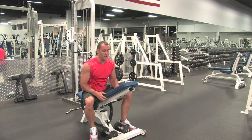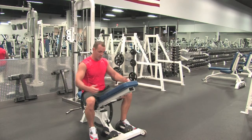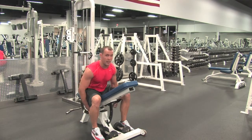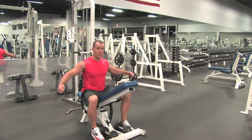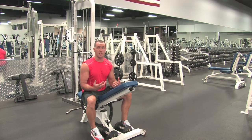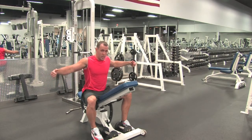Incline dumbbell rear shoulder raise, very similar to the front raise. It takes a lot of the swing and momentum out of the exercise. If we were standing up, a lot of times we tend to start jerking, bringing our chest back. By keeping our chest flat on here, it takes all the cheating out of the exercise and forces us to really use our rear delts and our scapula to bring that dumbbell back.